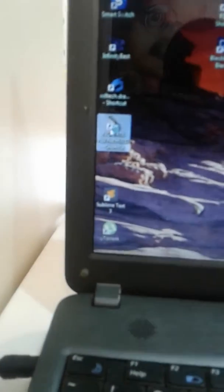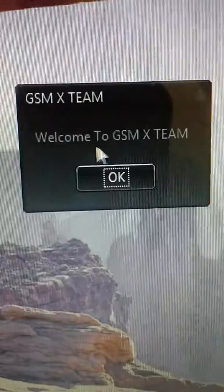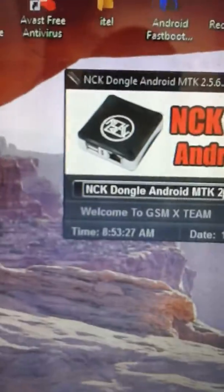Hello everyone, today I'm going to show you how to remove an FPR lock from Tecno W1 using NIC tool. Don't forget to subscribe to my channel, Chalimpa Barnabas. So this is the tool we shall be using: NIC Doggo and Ride MTK. I'm going to show you how to remove an FPR lock from this partition.